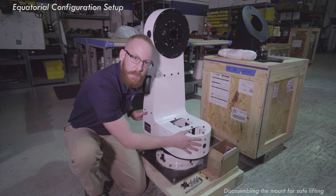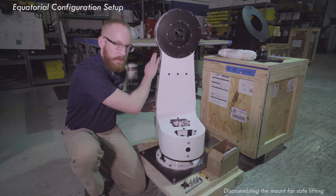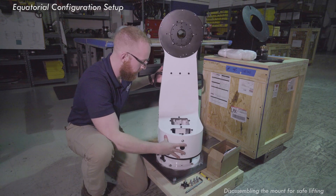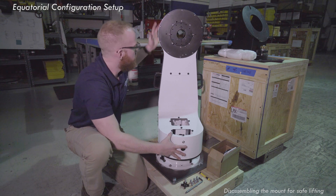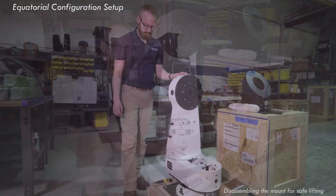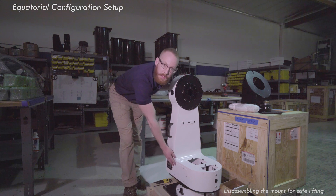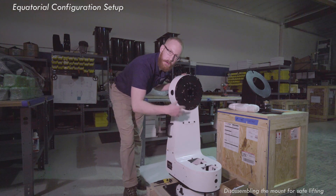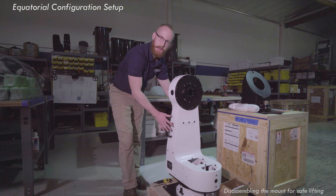Now with all six removed, you'll notice that the mount is going to want to slide back towards the heel of the mount. From there you're disengaged from the shoulder bolts, so you'll want to make sure that you brace this portion where the motor is most heavy. With the six azimuth locking bolts removed, slide the fork arm back. Remember, there's a lot of weight up here in the motor, so make sure you brace it and have some gentle cushioning on the ground where you can set it.